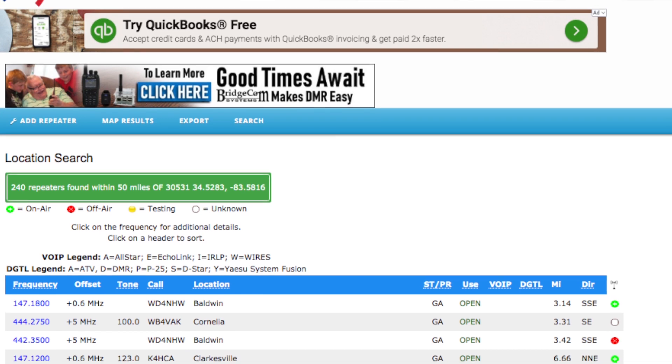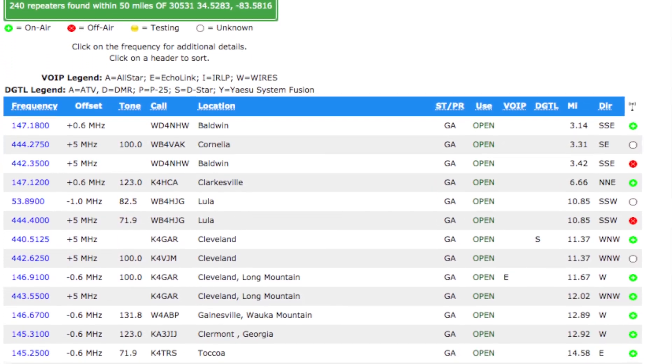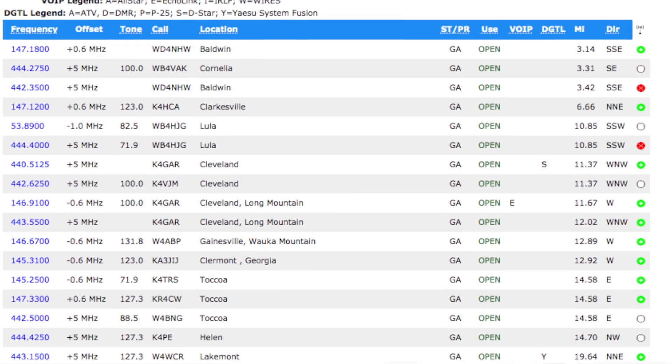You can log on to the internet and find information about local repeaters in your area, and program those frequencies into a scanner or into your SDR software on your PC, and start listening to other ham radio operators. You might want to take special note of how they interact with one another, how they start and conclude a conversation. You'll probably find that playing around with these scanners and receivers makes you wish you could talk back to the people you're listening to.